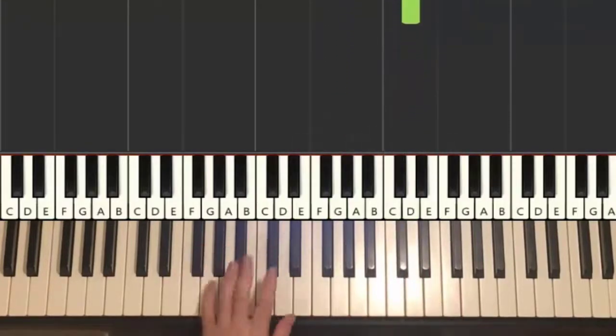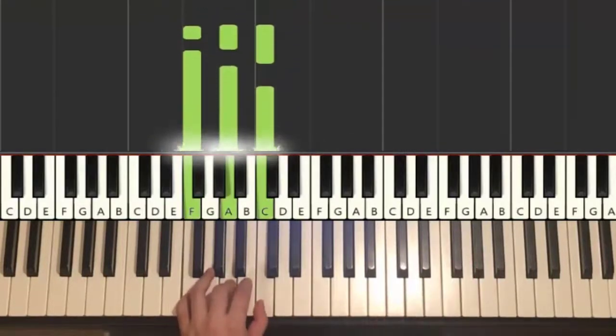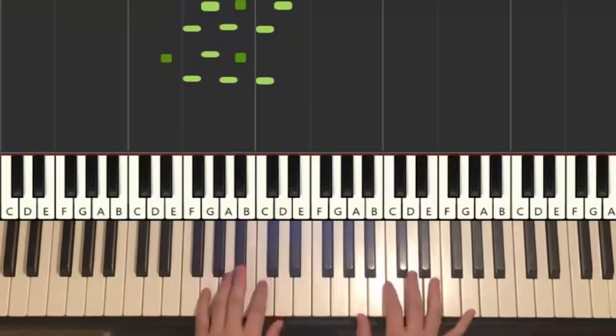Left hand, four chords. The four chords are G minor — G, Bb, D — second chord F major, which is F, A, C. Third chord E flat major, which is E flat, G, B flat. And fourth chord F major. So with these four chords in mind...